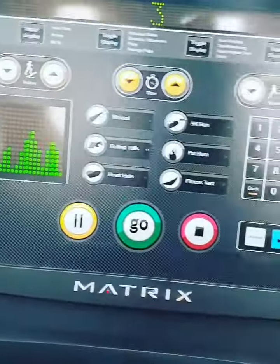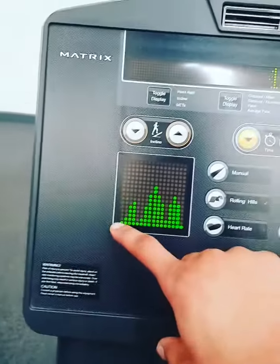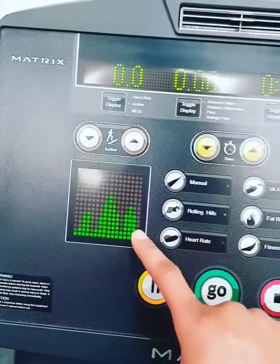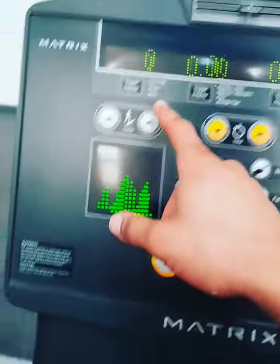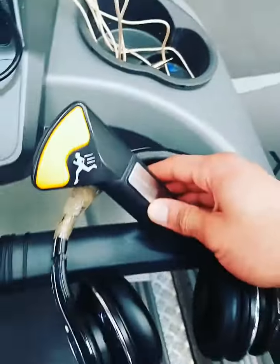Whenever you're ready, let's go. As you can see, we're going to go up and down. On the top left corner you can see the heart rate — if you want to measure your heart rate, just grab the metal bars here.